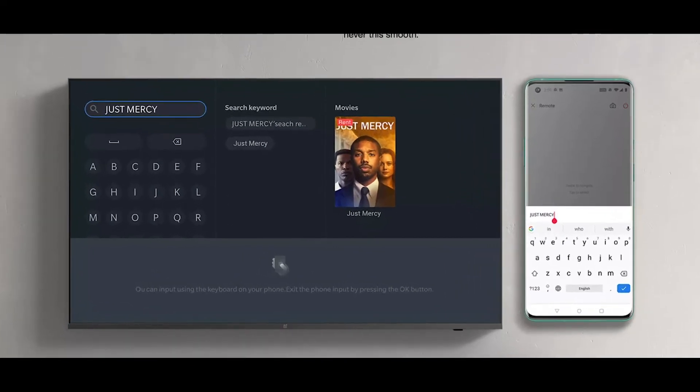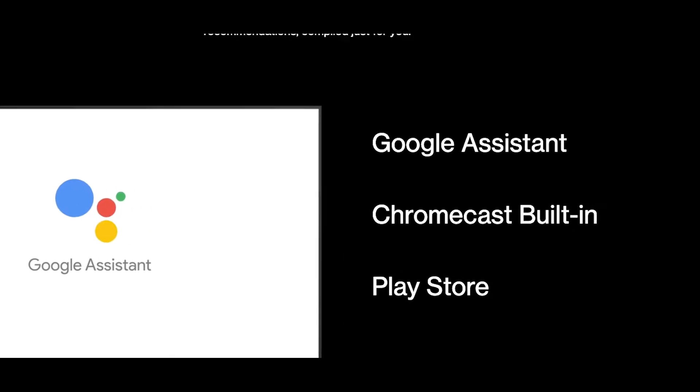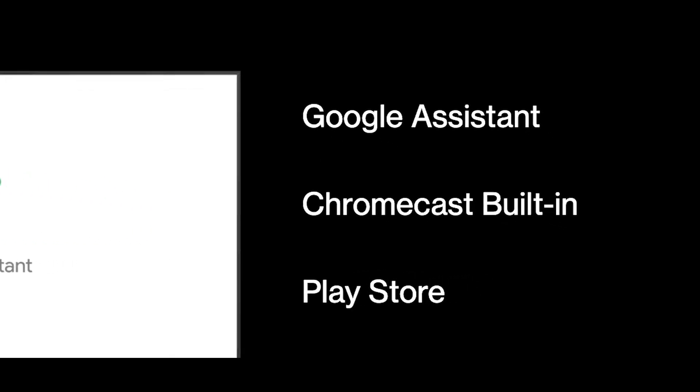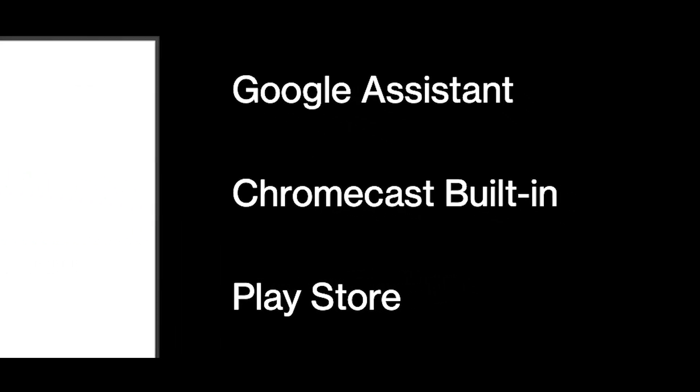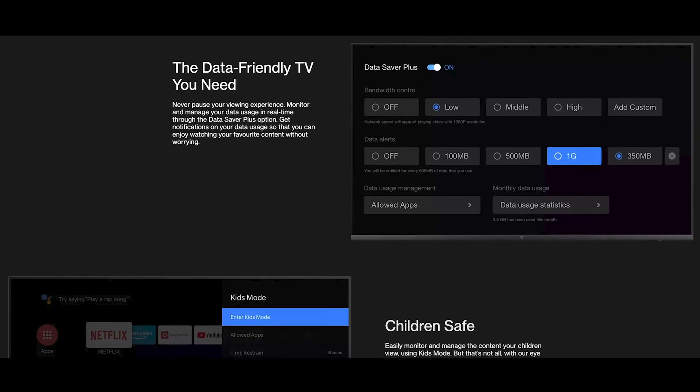It comes with OnePlus Connect so you can control this TV with your phone. You also get Google Assistant for voice control. The TV has built-in Chromecast and the Android Play Store. It also features a Data Saver Plus mode to help reduce your data usage.